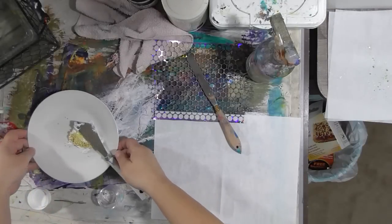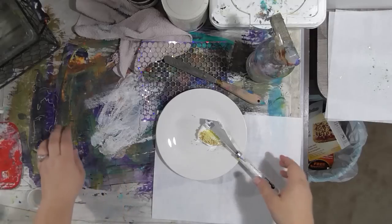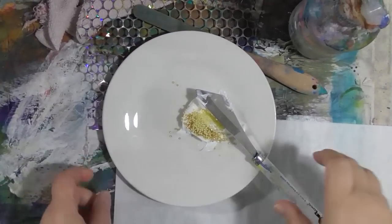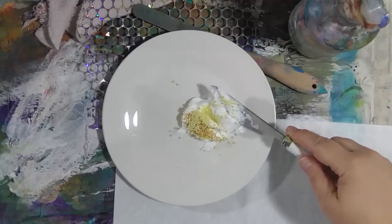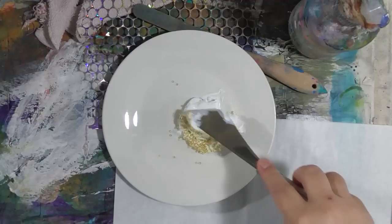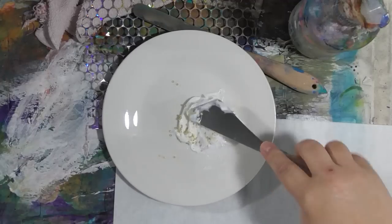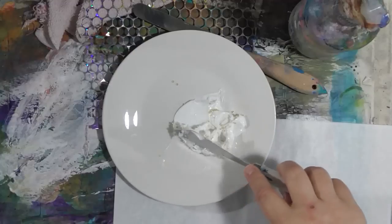Let me show you what I did. Here is one of my palette plates — let me zoom in a little bit. There's a big dollop of gloss gel medium and I poured a couple different colors of yellow and gold seed beads into it. When you're doing this, make sure you kind of give it a mix slowly, because otherwise the beads are gonna pop out of the dish and go everywhere — guess how I found that out!